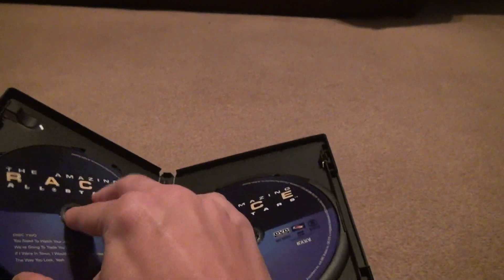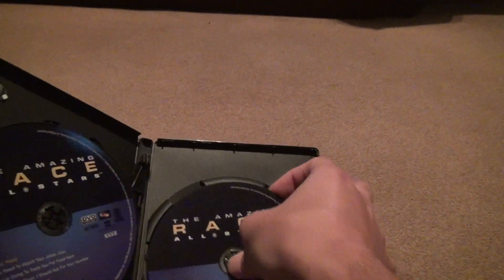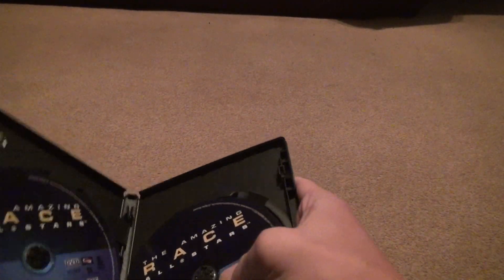Gotta check. Looks pretty good. Disc 3 looks pretty good. Alright, so it's all set. You can't lose with this. So far, so good.